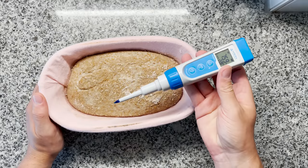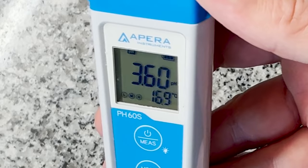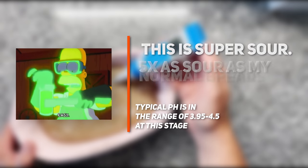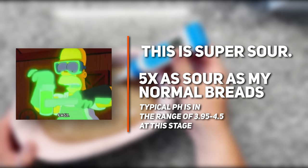I'm using a pH meter to measure the acidity in the dough. Oh my goodness. So this is a sourdough, but it has so much acid that we could probably dissolve a human body inside of it. Maybe an idea for another business.